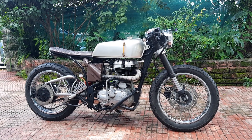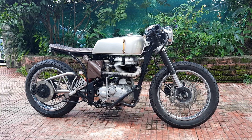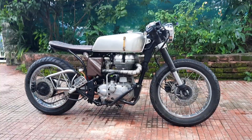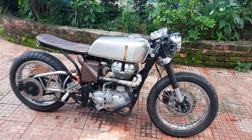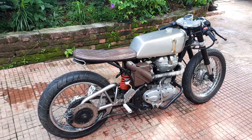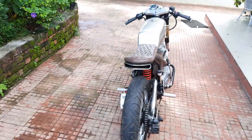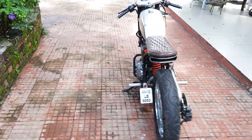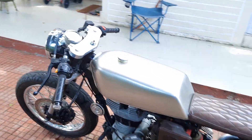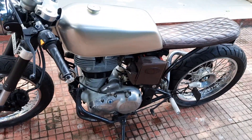It's got custom aluminium knurled foot pegs that have been rear-set, and an engine protector. The tires on this bike are the Pirelli Sport Demons, and the rims are the aluminium rims from the Continental GT that have been buffed up — actually the tires are also from the Continental GT. It's got clip-ons that have been custom-made especially for this bike, bar-end indicators, and the tail lamp and petrol cap have also been knurled out of aluminium to match the look of the rest of the bike.